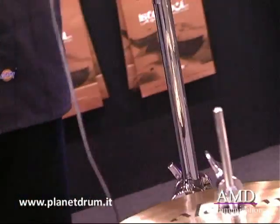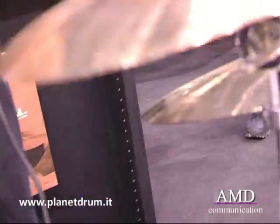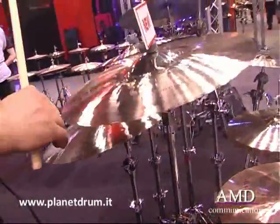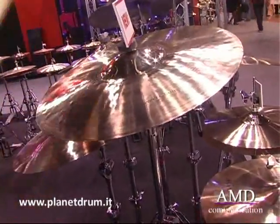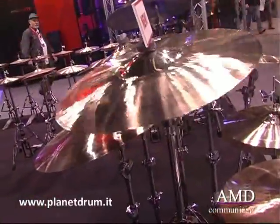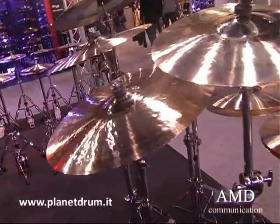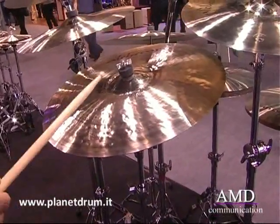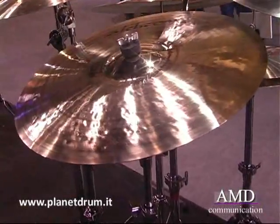Over here we have the sweet brush 16-inch crash — a very quick responding cymbal with a raw bell, and the bell sound is also very good on that one. Here you see the 21-inch sweet ride. As the name suggests, it's a sweet, articulate, and delicate sound.